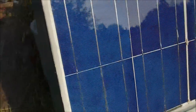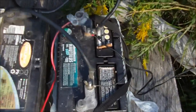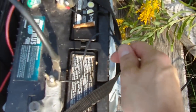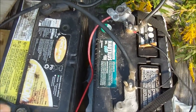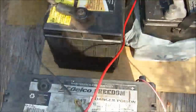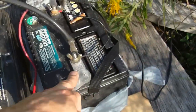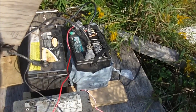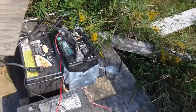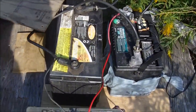I've connected the panels to these batteries, all connected in parallel. One of them is a marine battery. Some of them are old and weak, but a couple are good ones. They're all up to about 13.7 volts right now. In probably another day or so it'll jump up to over 14 volts.